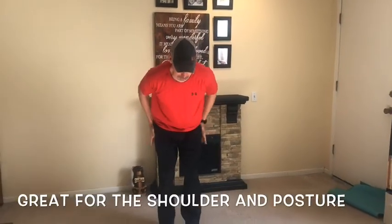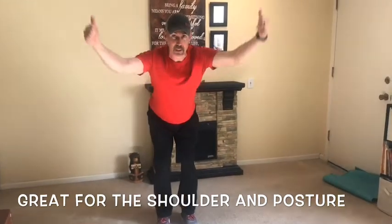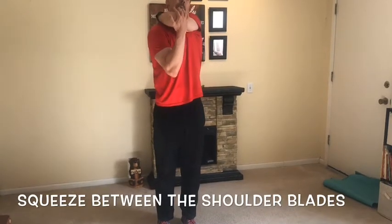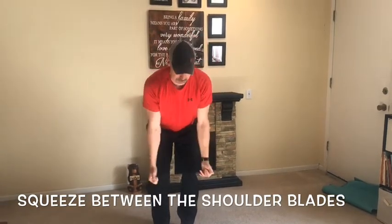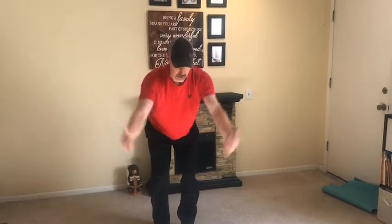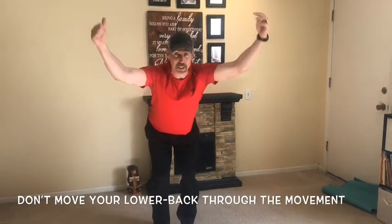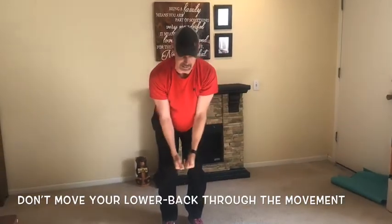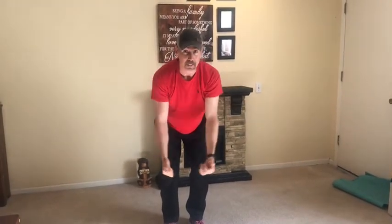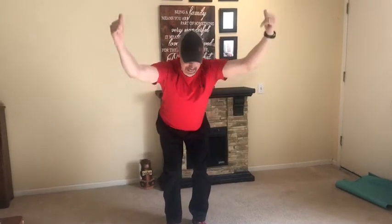Next exercise, we're going to do a little scapula retraction. What that does is open up that shoulder joint, and it's good for posture. If you lean from your hips forward, bring the arms with thumbs up — just like that. We'll try 10. Where I want you to feel this is not in the arms but in between the shoulder blades. Core tight, chest up, shoulder down. One, two — good, three. As you're doing this movement, make sure you're not arching your back — you're feeling that from the shoulders. One more, and 10. Good.